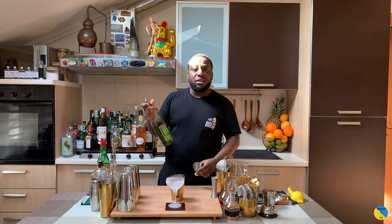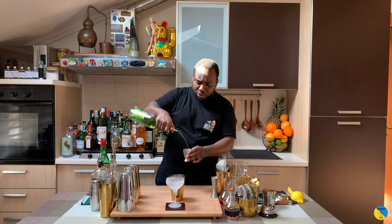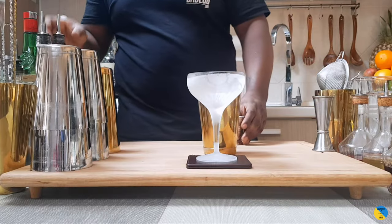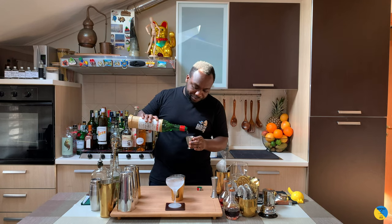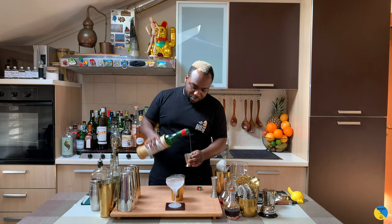We're gonna go with 20 ml of green chartreuse, 20 ml of brown cacao liqueur, and 20 ml of freshly squeezed lime juice.